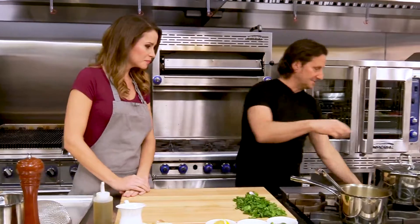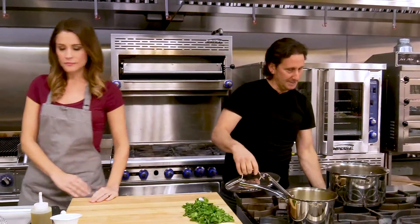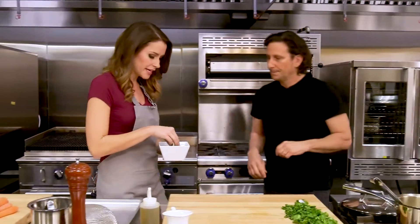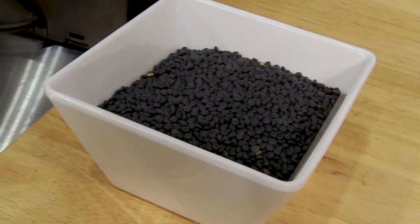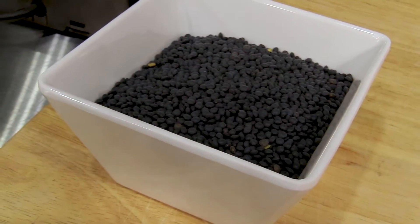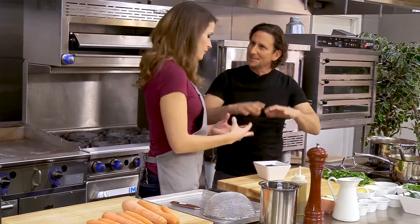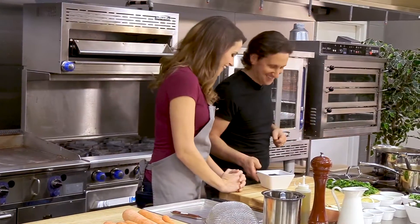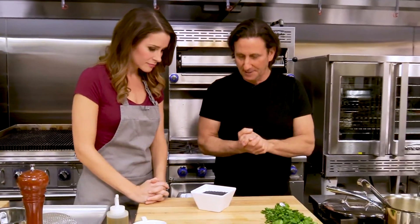First things first, let's get our lentils started — they take a little bit of time. These are black lentils, really tiny and really delicious. What I like about black lentils is they hold their texture, kind of like green lentils. If you cook red lentils, they just break down — they become refried beans really quick. Black lentils hold their texture really well.